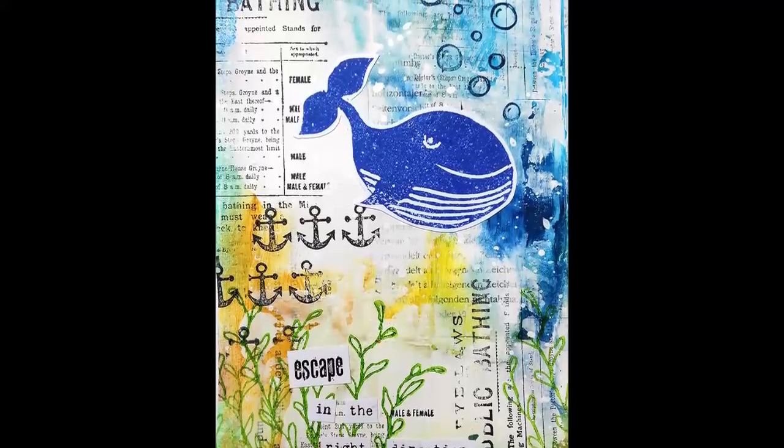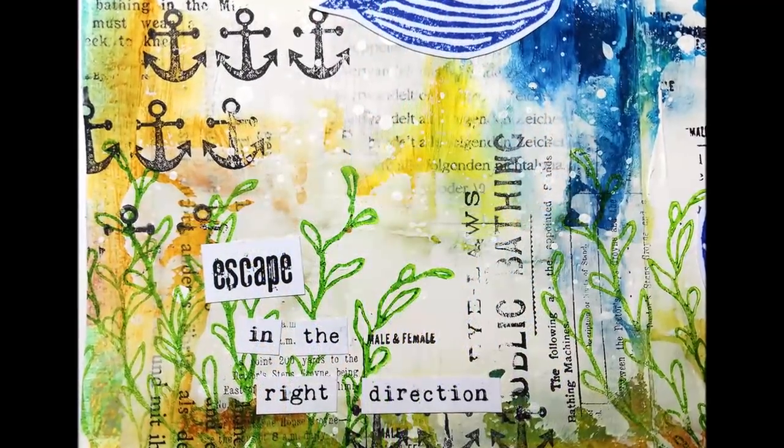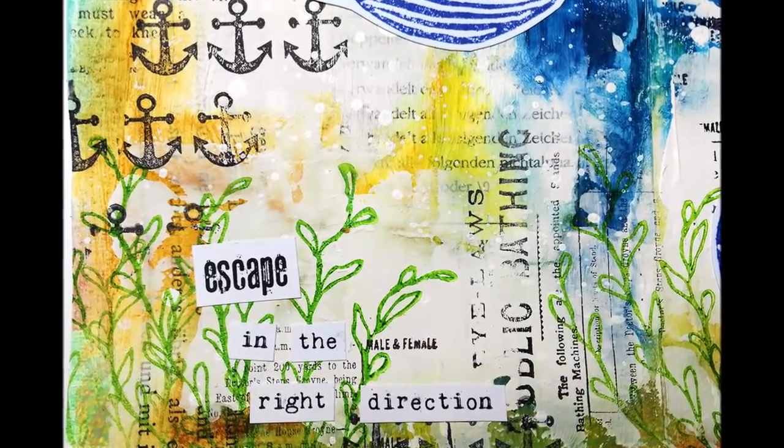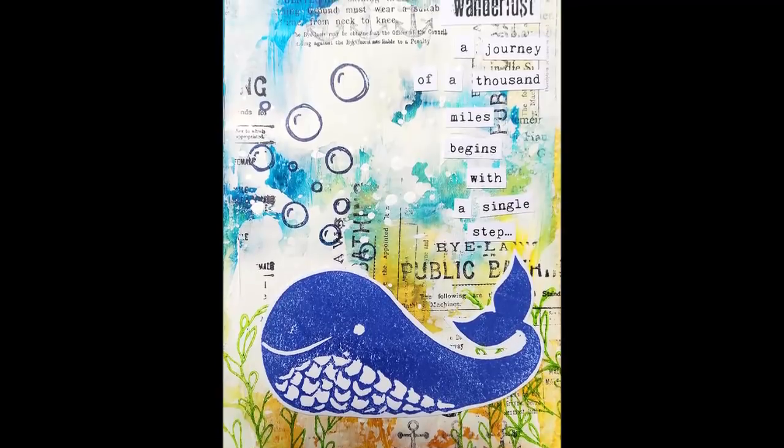Hi and welcome back to my channel. Today I have to share two more of the index cards. This time I'm doing a double spread and it's made with my handcrafted whale stamps.